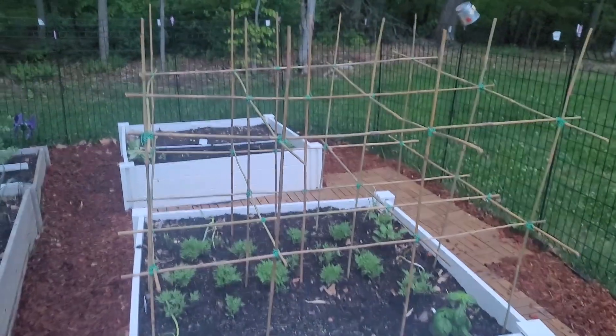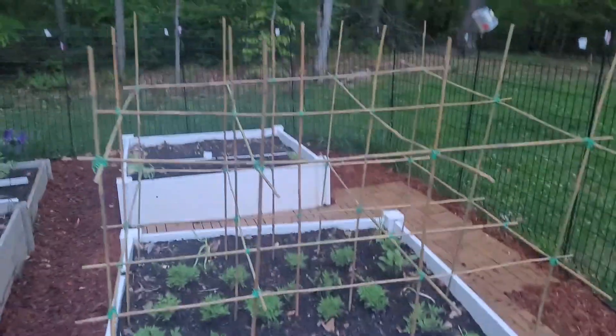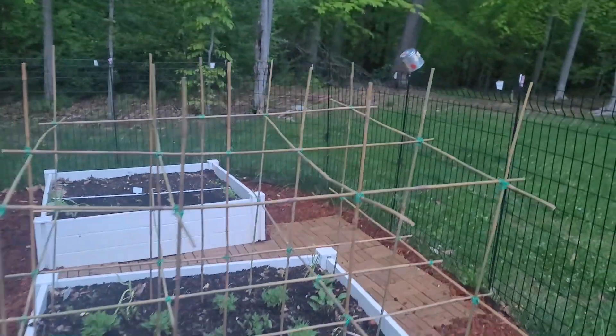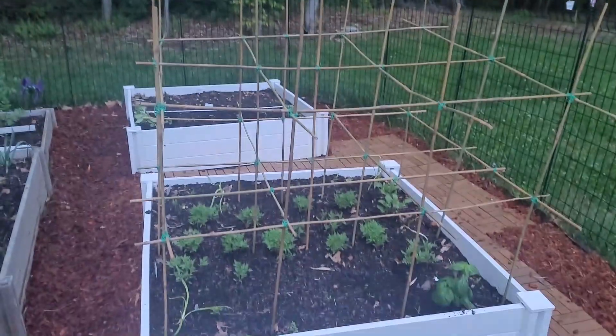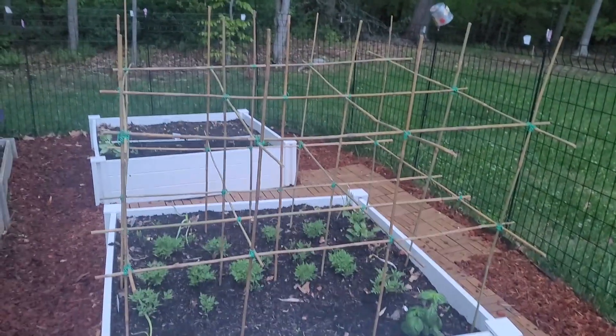My trellis is done! Please excuse the loud frogs. These bamboo sticks are going to be my support system for my tomatoes. If I need to go higher, I might just add one more bamboo stick, but I think this is enough. That's my stand — my support system for my tomatoes.